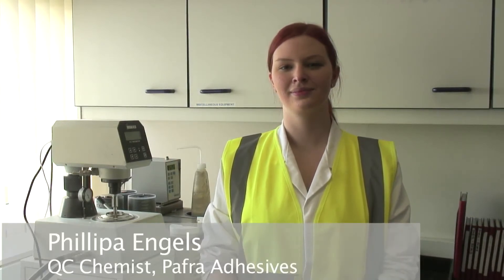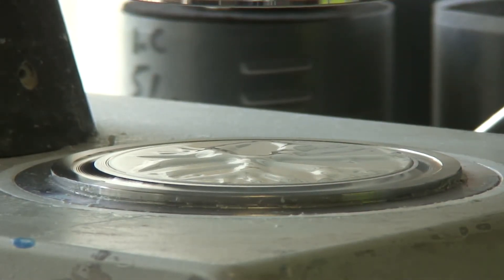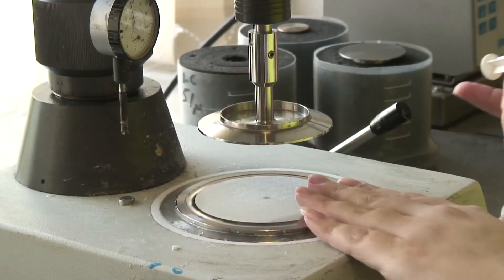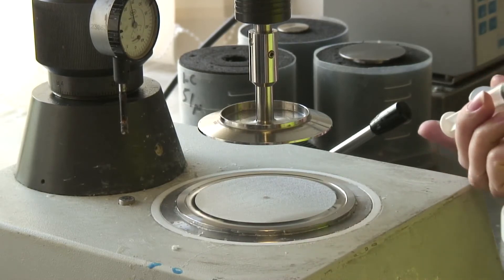I'm the QC chemist here at Preferred Adhesives and my name is Philippa Rengles. This is a viscometer. It measures the thickness of a liquid. It's got a slight cone on it — it appears very flat — and it has a heated base so it's always at a constant temperature. That way, no matter what you're testing and what the conditions are in the factory, it will always be consistent.